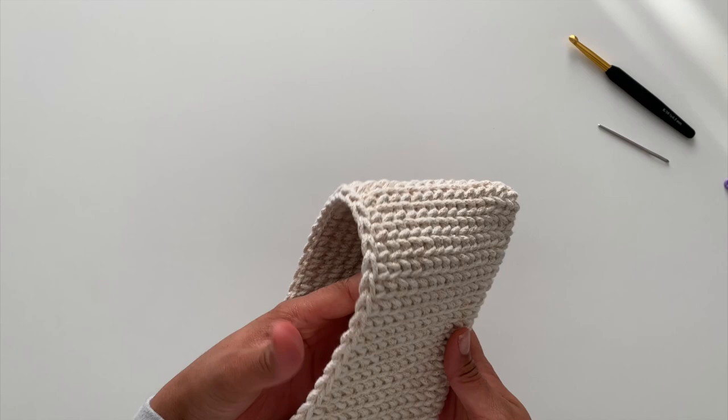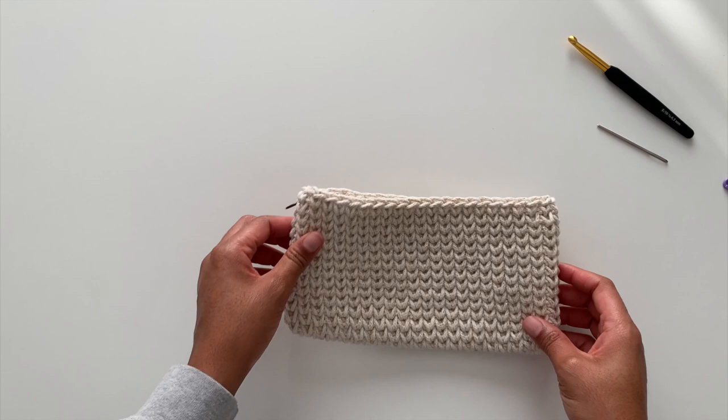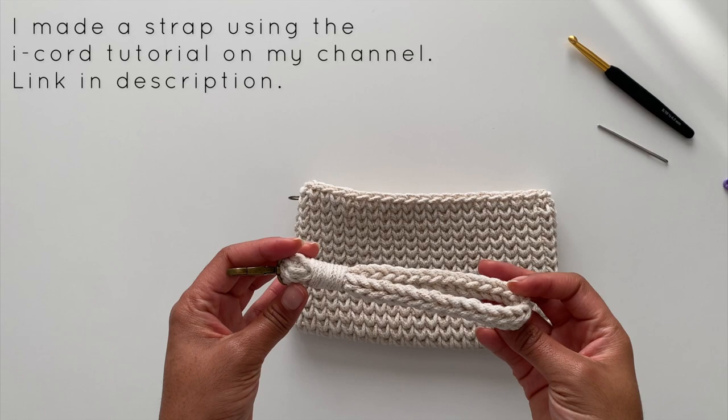For your strap you can use any technique that you want. I use the i-cord technique and I have a tutorial for this on my channel — I will link it below.